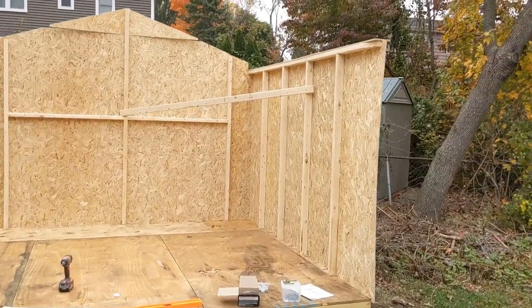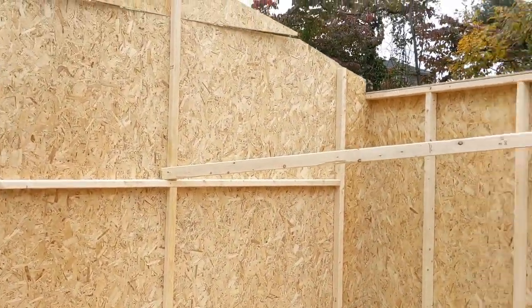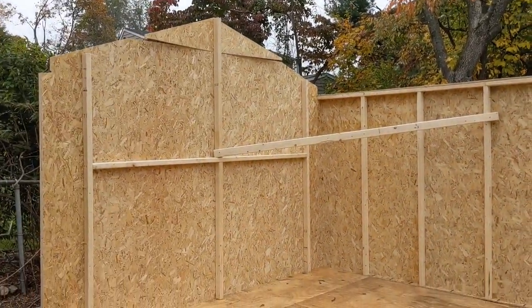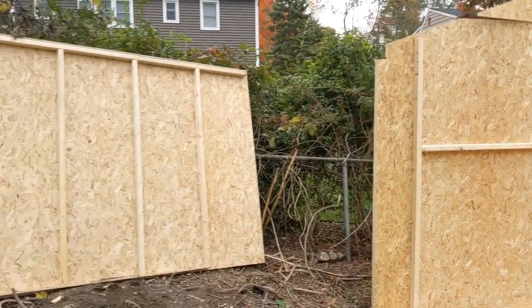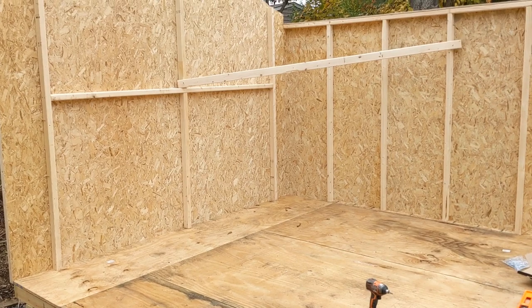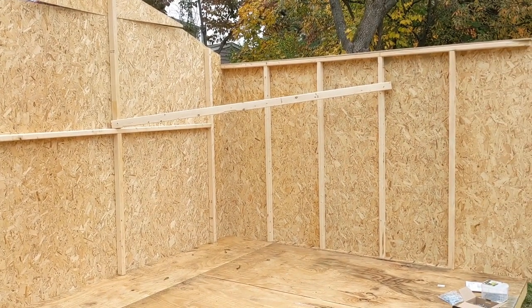After getting the wall up successfully, I transferred the brace that used to be here and put it in the middle, kind of attached it. That wasn't in the directions, but I just liked the feel of this more when it had an extra brace for when I put this wall into place. You never know with wind and things, and I'm doing this alone, so I just wanted to make sure it's a little bit more stable.